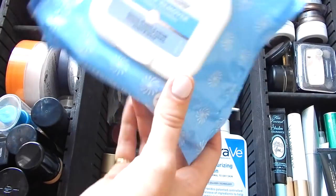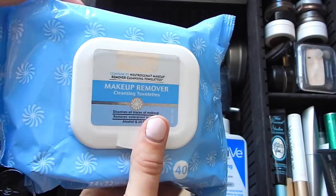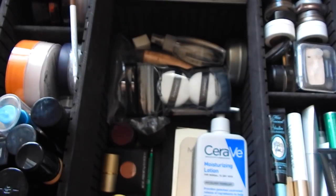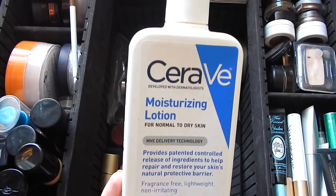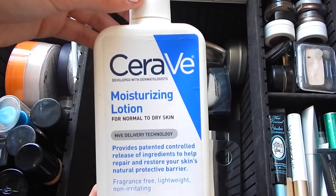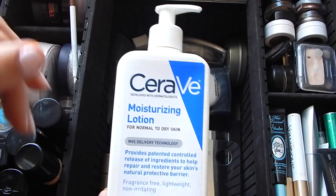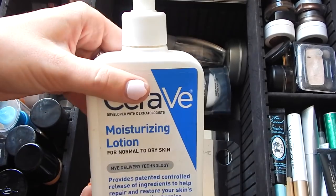Then I have some makeup remover wipes — just the plain old Equate brand, no scent or anything so it doesn't agitate anyone's skin. I always keep a moisturizer with me — this is my favorite moisturizer by CeraVe. It is good for pretty much anyone's skin, and again no scents so it won't make anyone's skin react. I like that it has a pump so it's sanitary.